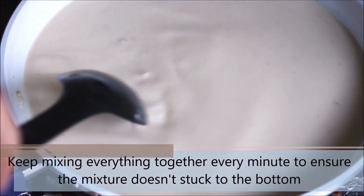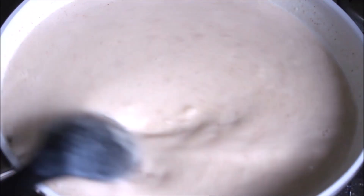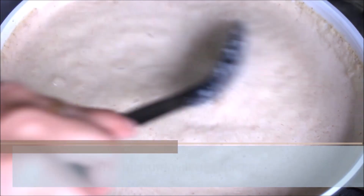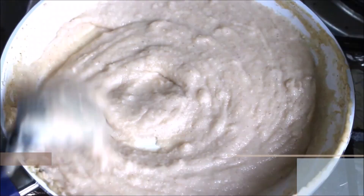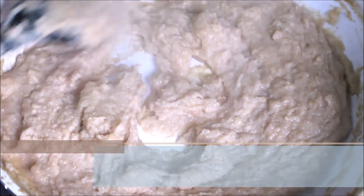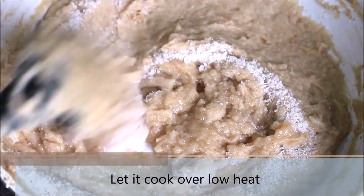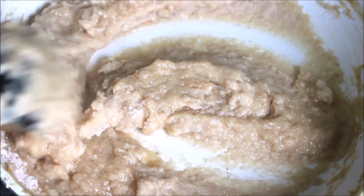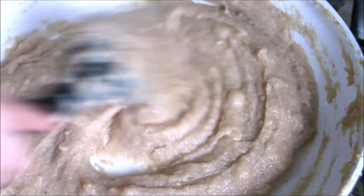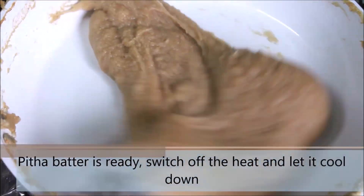Remember to stir continuously as the milk might get stuck to the bottom of the pan. This recipe is simple to prepare but it does take a lot of time and patience. As the mixture boils, keep stirring every 2 minutes — it will keep getting thicker and thicker. When the mixture reaches a thick stage, add one third of a bowl of sugar and mix everything together. Turn the heat to low and cook for another 10-15 minutes. The pitha batter is ready — switch off the heat and let it cool down.